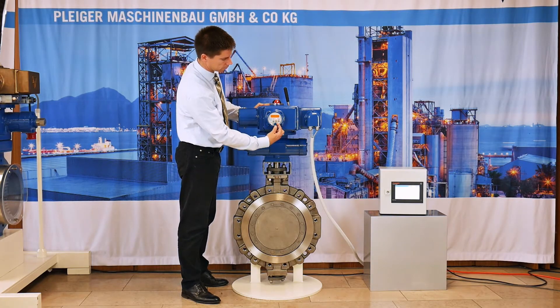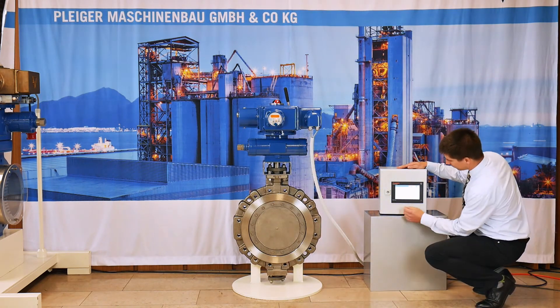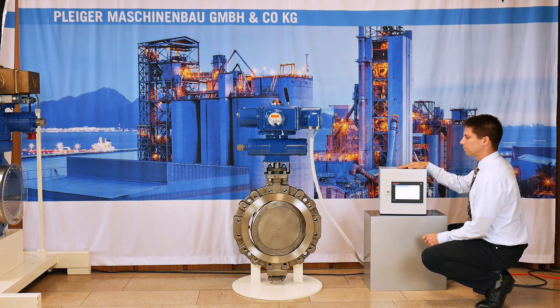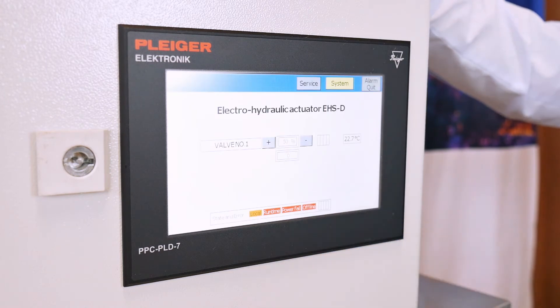All EC68 units are also remote controllable. For simple applications, analog and digital inputs and outputs are available. For more flexibility, the EC68 is also able to work with several bus systems.